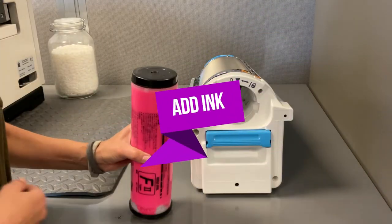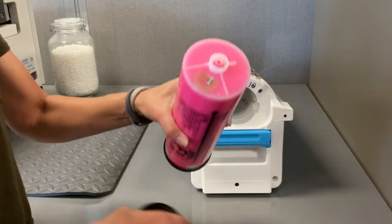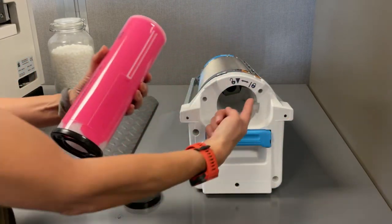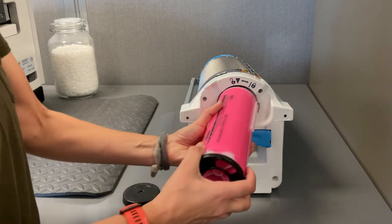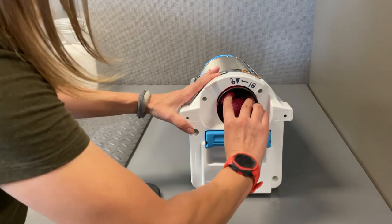Step 3. Place the new print drum on the floor or a flat surface. Open the new ink cartridge and insert it into your drum. There is a guide that makes it easy to align the cartridge as it is inserted. Once it is all the way in, turn the cartridge slightly to the right to lock it in place.